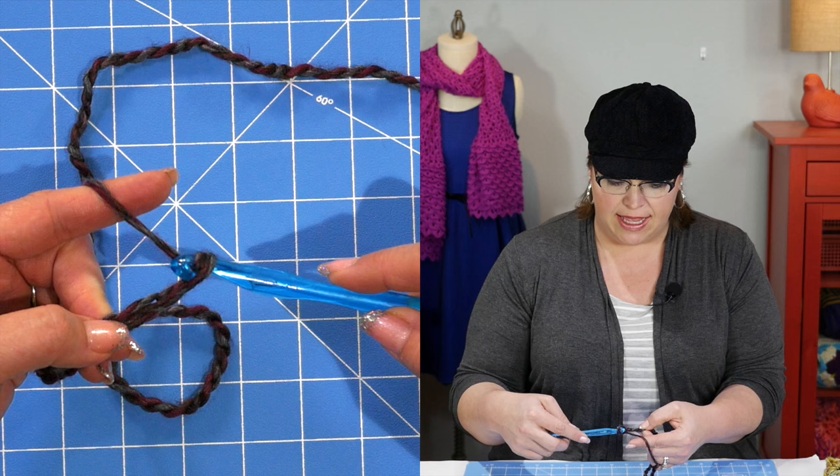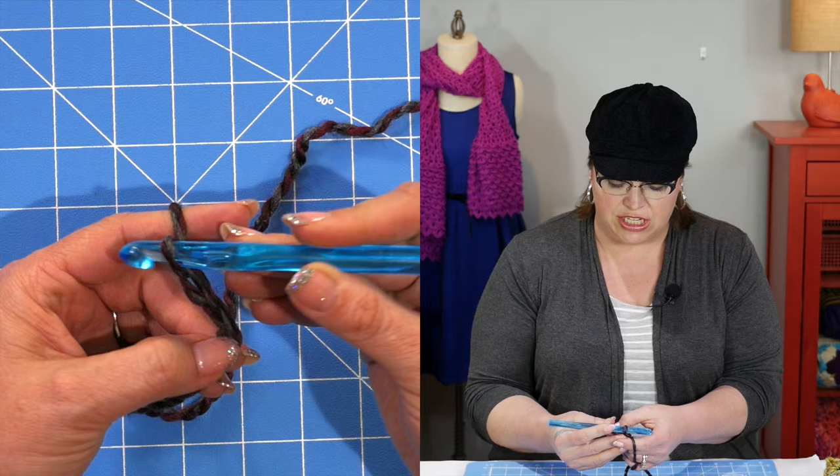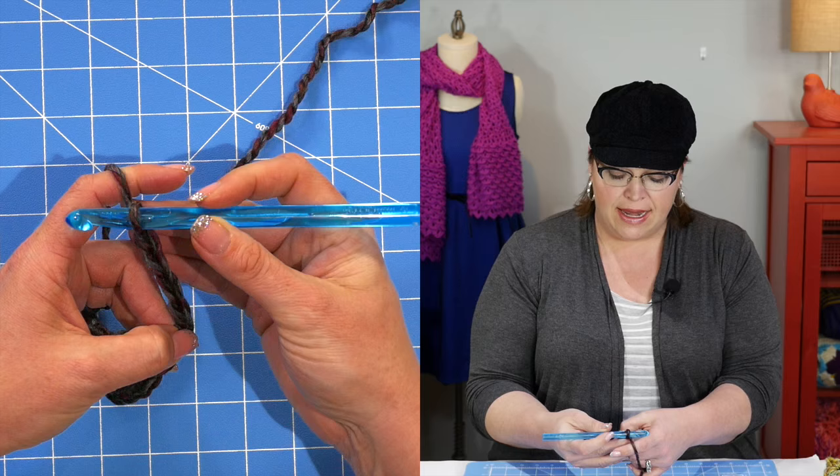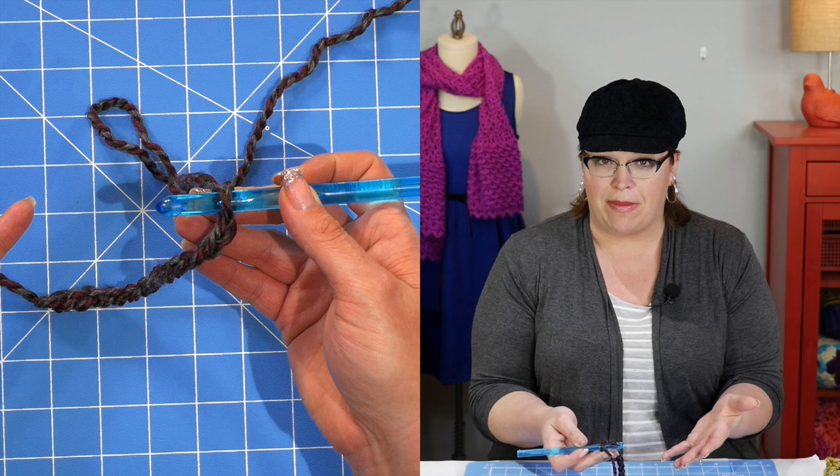This yarn is a rather thick yarn, but it is so fun to work with and the color changes in it are just beautiful. You can make this beautiful shawl and it will look like you've put all of this work into changing colors, but the yarn has done all the work for you. Make sure that you have 21 chains — it really doesn't matter on my end for demonstration, but I want to make sure you have 21.